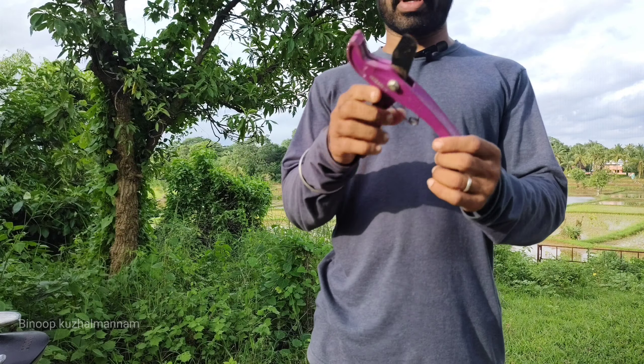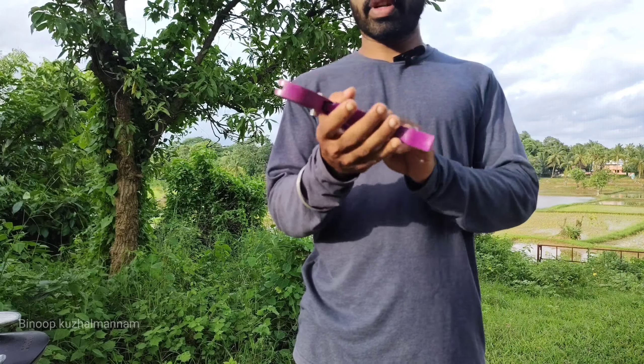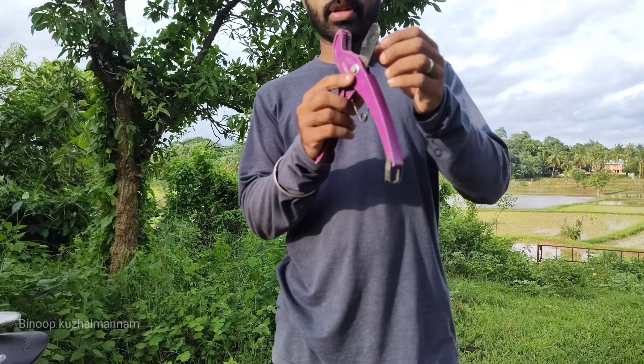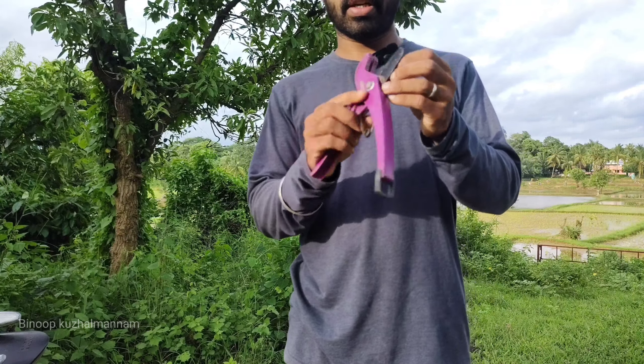This is the E-pipe. This is an ultra-professional pipe. This is the water and PVC pipe.